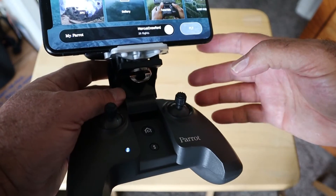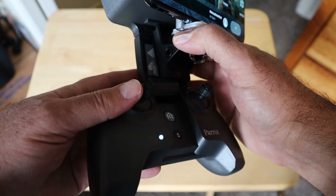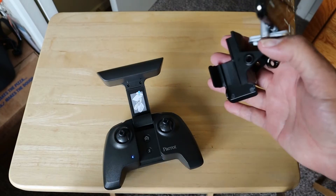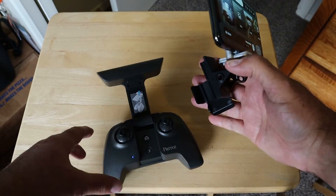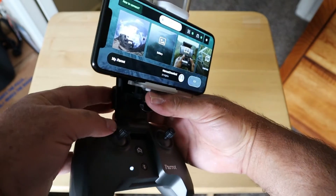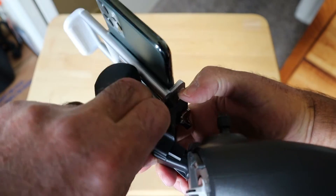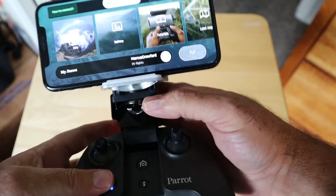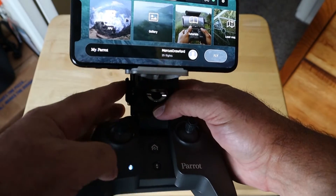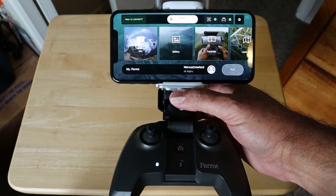The other thing is to point out how this thing attaches. Right here it's got this — I don't know if you'd call it a collar or what — but that goes around the neck of the controller there. I'm trying to do this on camera so you can see it, but basically it just snaps on. The one thing about it that I don't like is I don't have a lot of confidence in the way this thing snaps on there and that it's really secure. So you definitely would want to hang on to this thing.